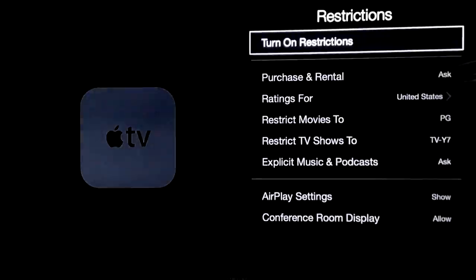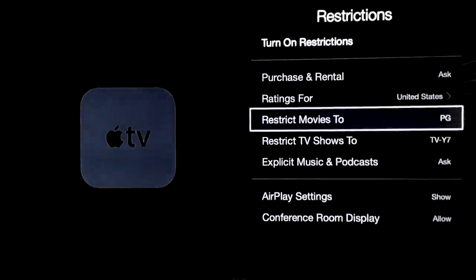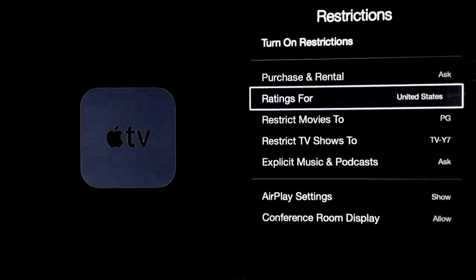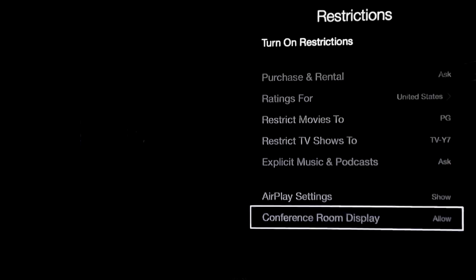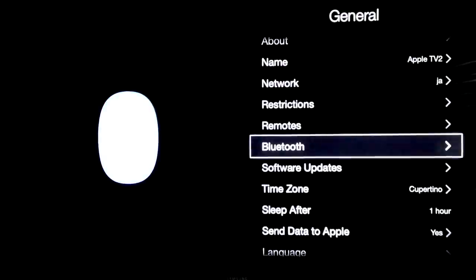Restrictions — you can also set up some restrictions here for renting purposes or anything like that. If you don't want to rent anything you can just turn it off from here. Same thing for PG ratings and all that — this is more of a parental control. For Bluetooth keyboards, I don't really suggest having those since you can get the app, but if you do have one, this is where you set it up.